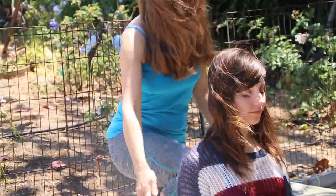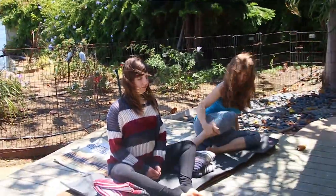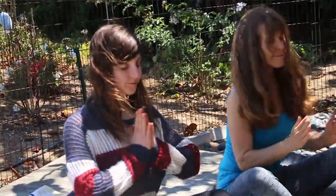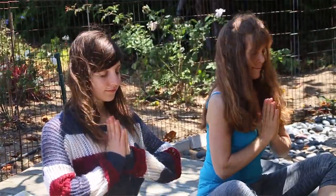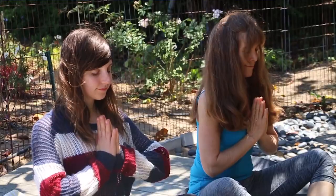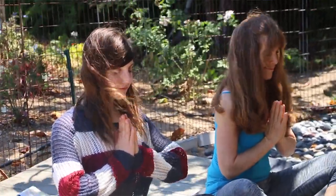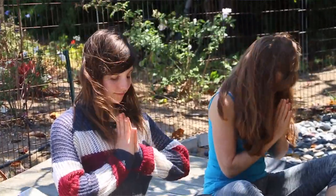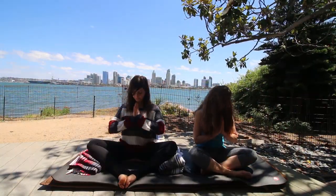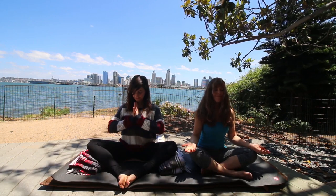Bringing hands back to center. Exhale, hands to heart center. Inhale, and exhale. I like to end all of my meditations with a nice inhale and exhale. We are grateful. Tip of the head. Thank you very much. I hope you enjoyed your meditation. Thank you, Cindy.